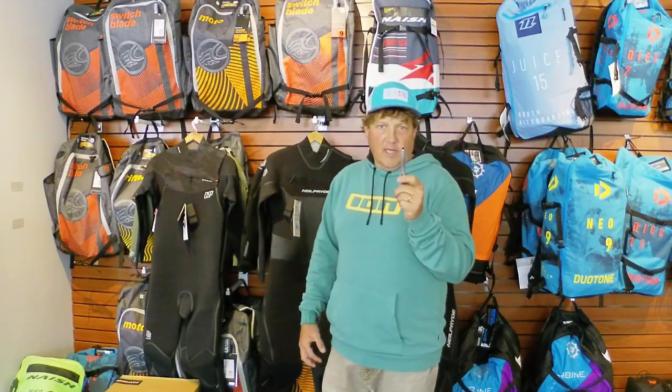Hi, Phillip here from Inland Sea Windstrip Company and Kitesight.net on Cape Cod. Just about to go grab a session, but before I do, I wanted to show you a few wetsuit deals we've got going on as the water is getting colder.